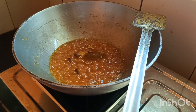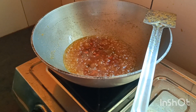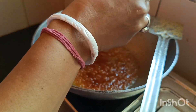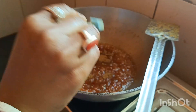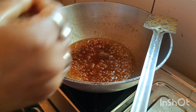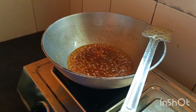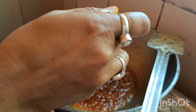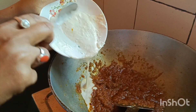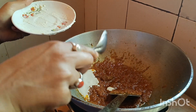Now add the sauce to the sauce. Add the sauce. The fish will also be added to the sauce. Add an onion and add some soy sauce to the sauce.